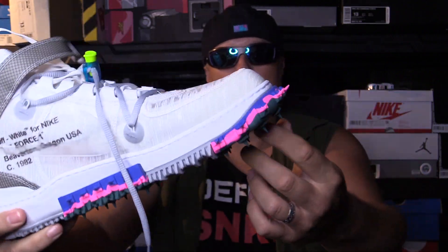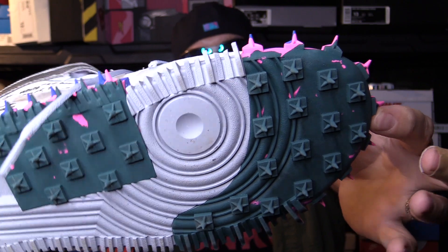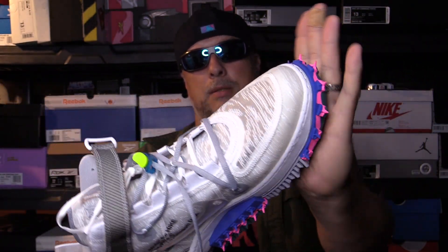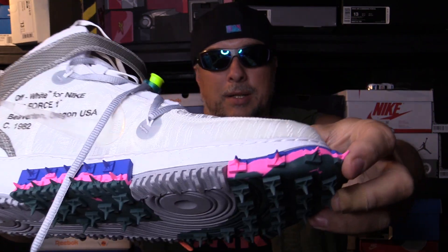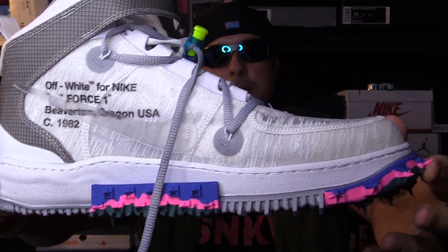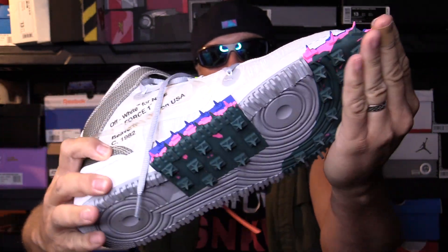Of course you have your little mock track spikes on the bottom and they are mock track spikes — they're just soft, as you can see. Not real spikes; that would be kind of crazy if they were. So that's the deal there if anybody was curious — they're just mock, they're not real.